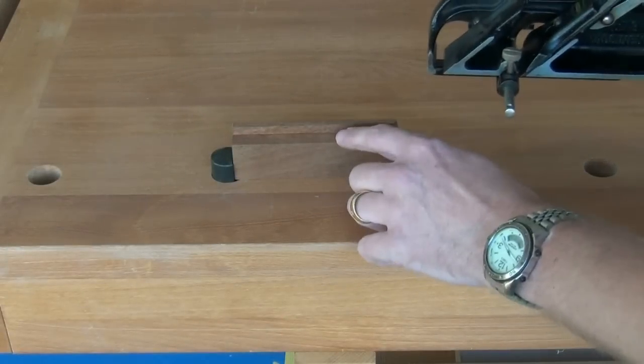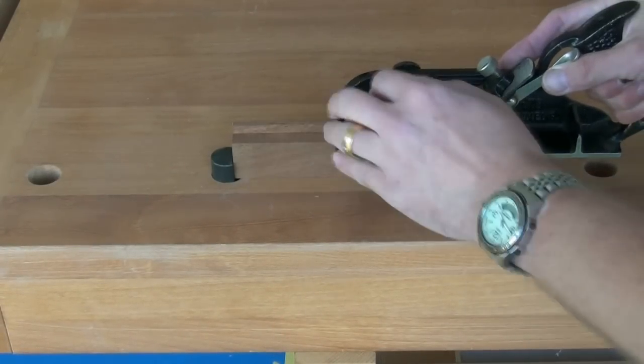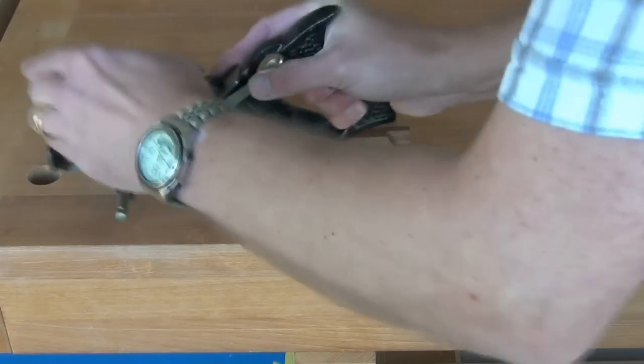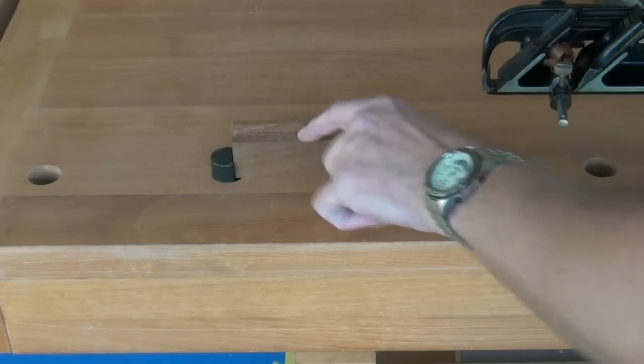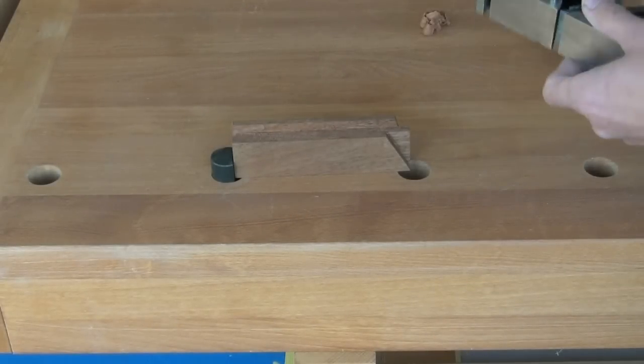You might notice that the grain direction is going to be wrong here, so we should get some tear out. And that's pretty horrible.